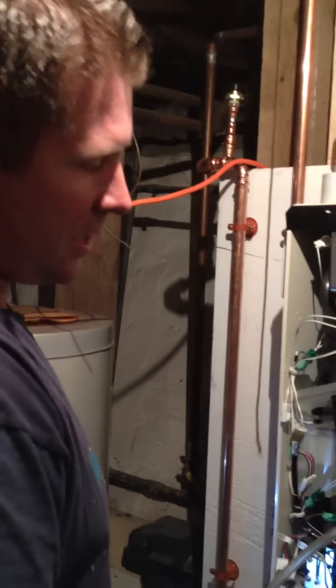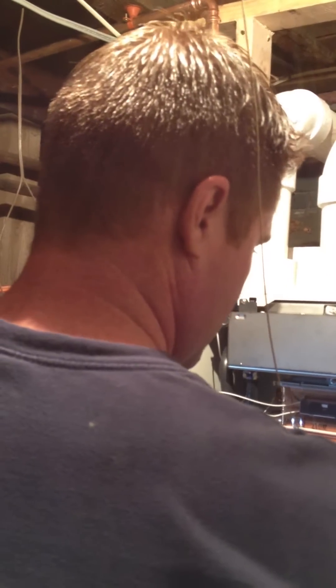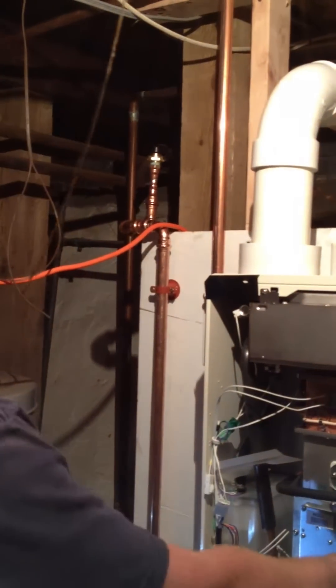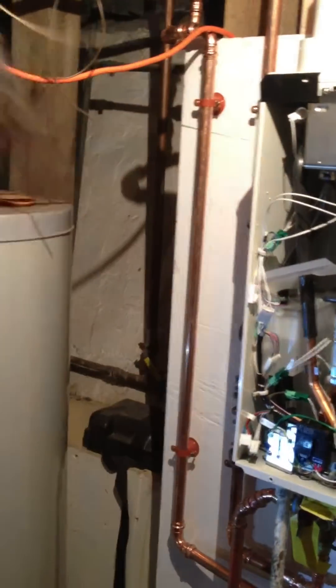I'm going to shut the unit down and cycle off the exhaust gases. Let it do its thing. It's always good to keep your manometer in a Crown Royal bag.